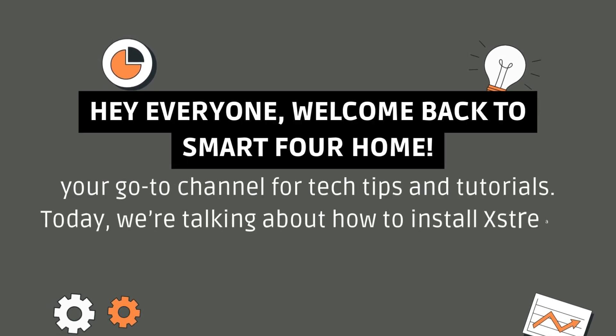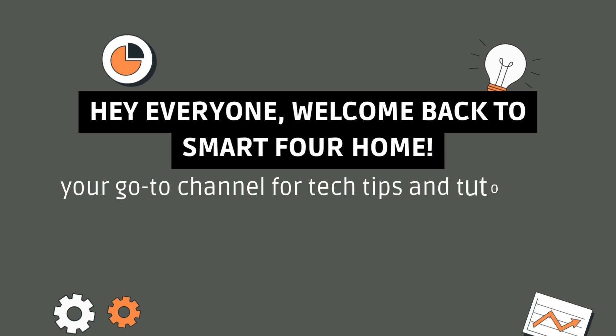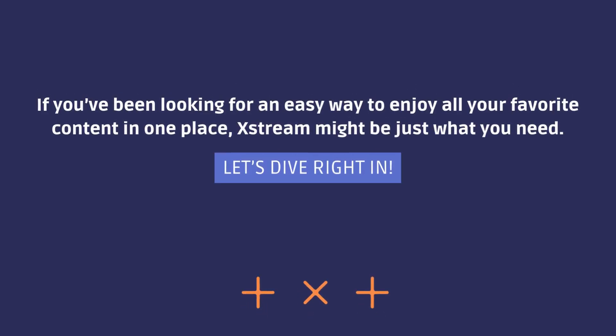Hey everyone, welcome back to Smart4Home, your go-to channel for tech tips and tutorials. Today, we're talking about how to install Xtreme on your Roku device. If you've been looking for an easy way to enjoy all your favorite content in one place, Xtreme might be just what you need. Let's dive right in.